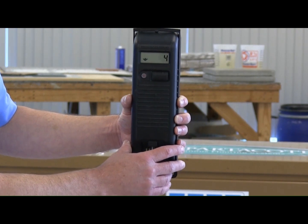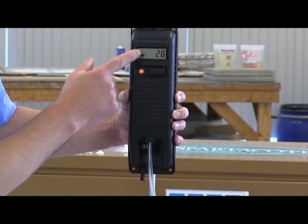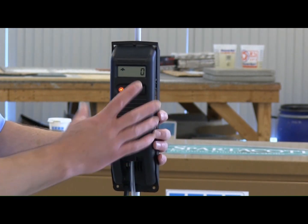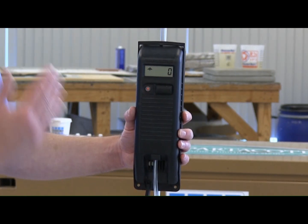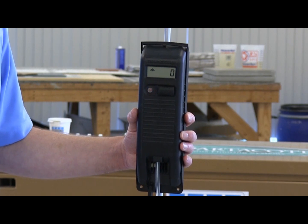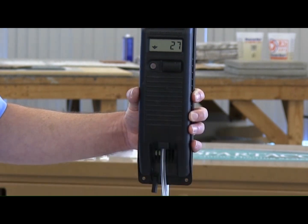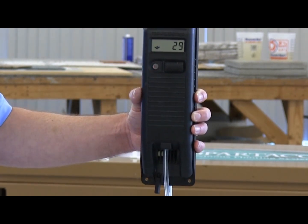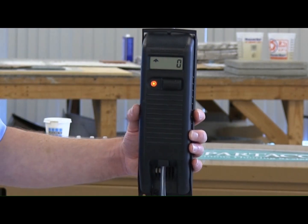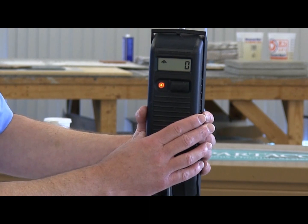Move the handheld unit to a new location. The vertical distance to the reference point is displayed in millimeters or inches. The direction to the reference zero point is indicated by the arrow. When you are measuring a point below the zero reference, the arrow points upwards and the light flashes slow. When you move the handheld unit above the reference point, the arrow points down and the light flashes fast. Move the handheld unit until zero is displayed — zero indicates that you are level with the reference point. The light flashes with medium speed when you are at the reference point.